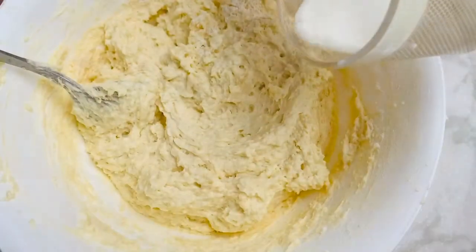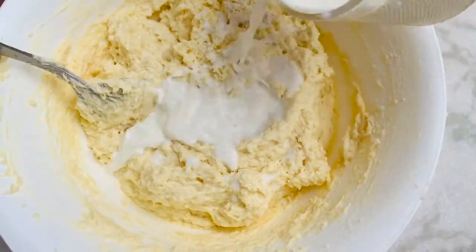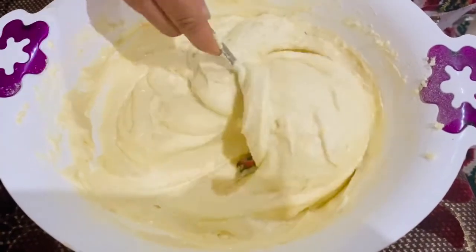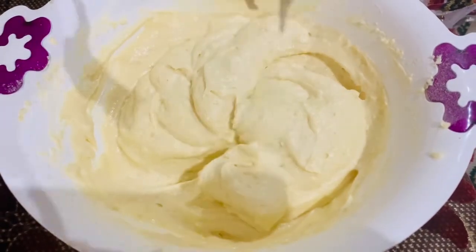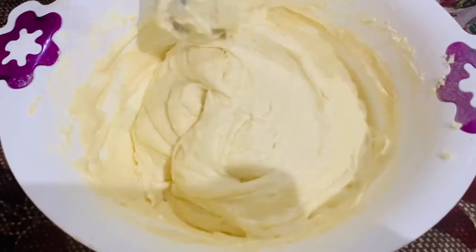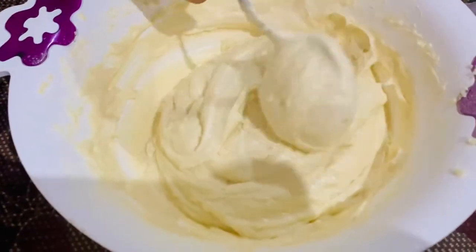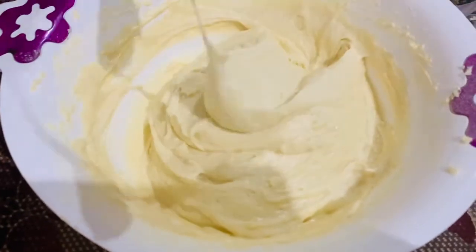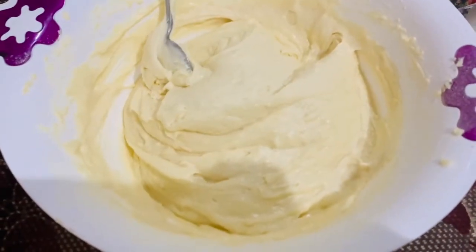Now add some milk and mix it. You can see the texture of the batter when it is ready. I turned the oven on at 2-3 degrees. You should turn it on 10 minutes before you start the preparation of the cake.